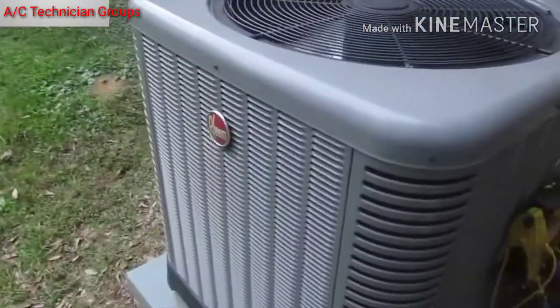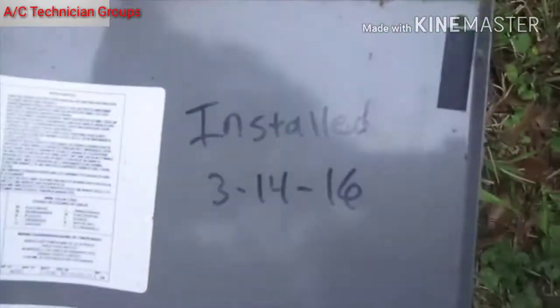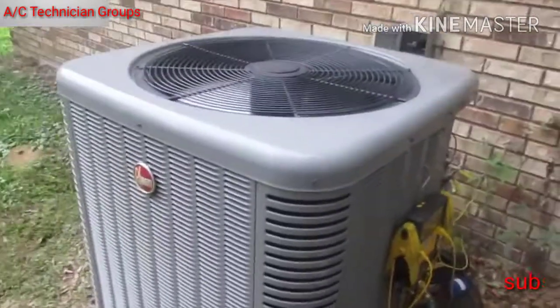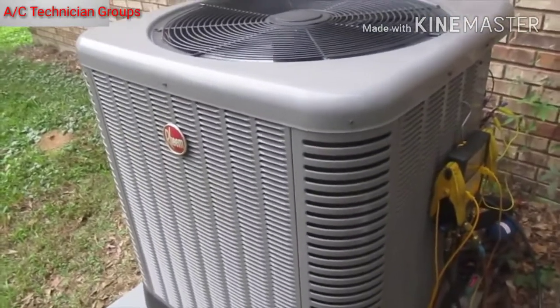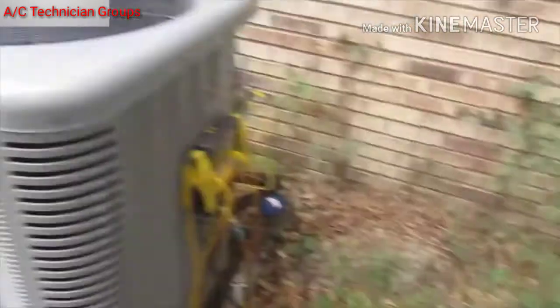We got a Rheem system here, a four-ton heat pump that I put in. There's the date when I got here. The complaint is that they got it set on 70 and it never dropped below 76 for the past two days. When I got here I saw a little ice on the suction line, so I'm thinking the evaporator might still be a little frozen.